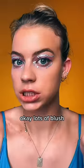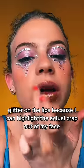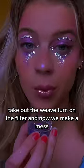Lots of blush — I like this a lot. Glitter on the lips because I can. Highlight the actual crap out of my face, take out the weave, turn on the filter, and now we make a mess.